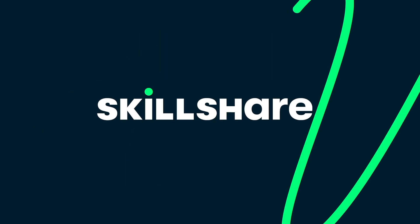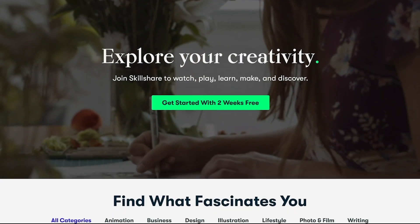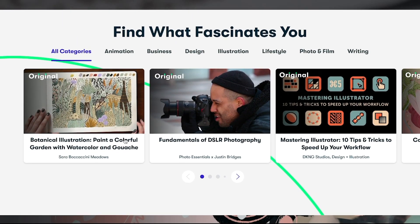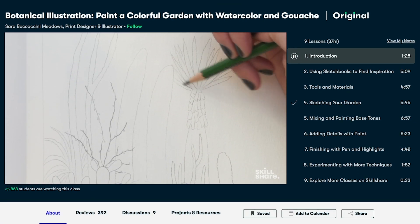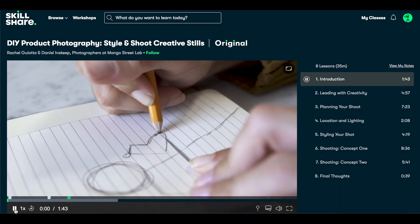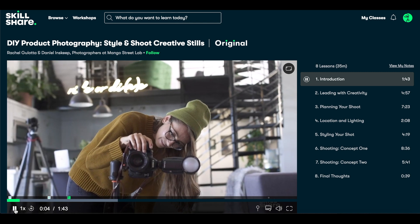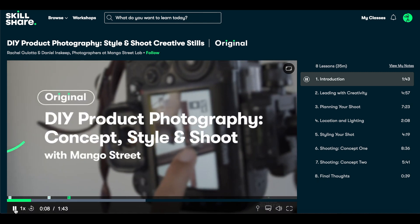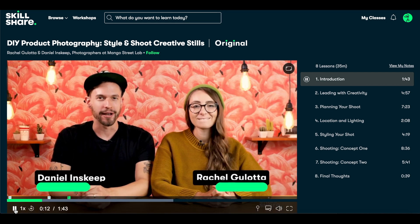I absolutely love using Skillshare — it is where I've learned so many of my business skills. Skillshare is an amazing online learning community with a ton of different classes for everyone, ranging from graphic design to photography to entrepreneurship and much more. It allows members to explore their creativity in every direction. One class I found super interesting is DIY Product Photography: Style and Shoot Creative Skills by Rachel Guloda and Daniel Inskeep.